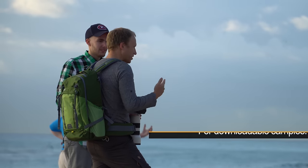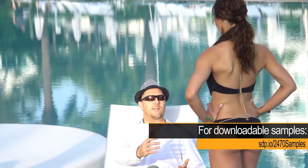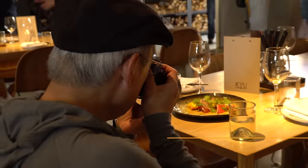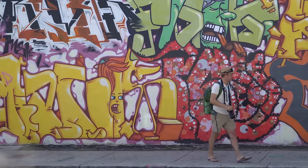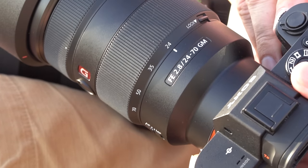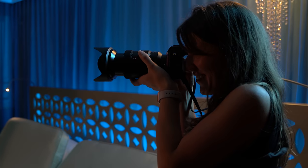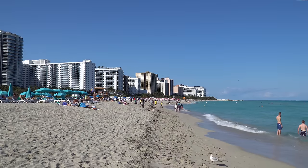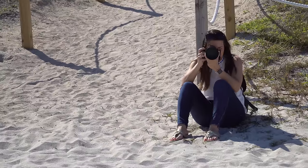The 24-70mm f2.8 and full frame body are in almost every working pro's bag, whether they're shooting events, weddings, landscapes, or photojournalism. The zoom covers the most commonly used focal lengths, and the fast f2.8 aperture means you can use a low ISO even in dim indoor lighting. Full disclosure: Sony flew us out to a press event in Miami and provided a room, food, and drinks, but they didn't restrict this review.